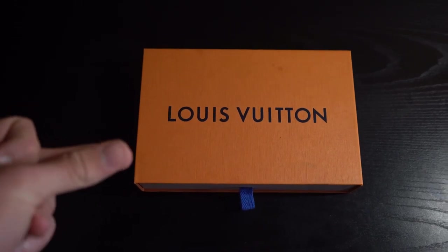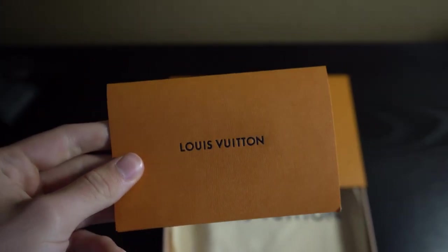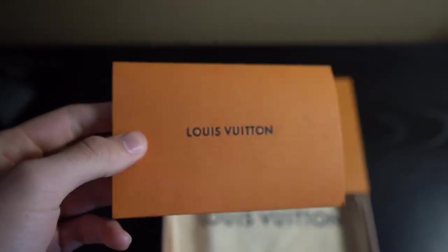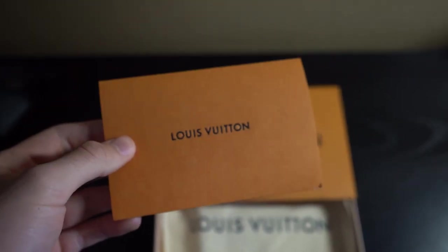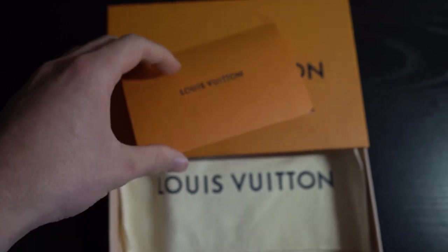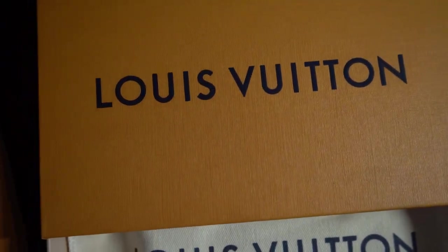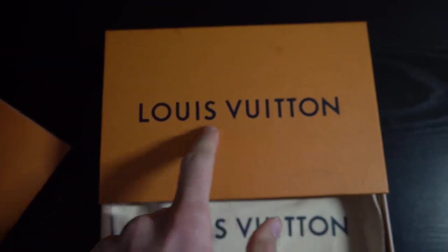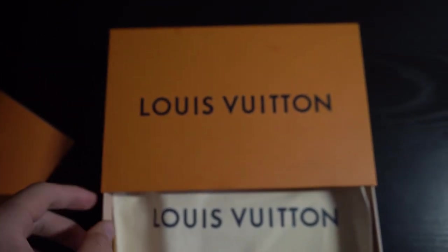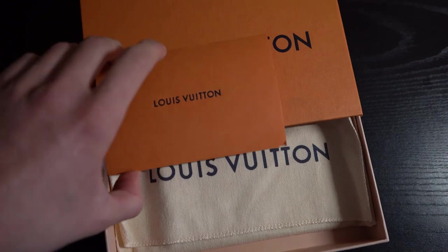I'll open up the box and show you guys the receipt. Someone asked me in a previous video to keep showing receipts, so I'll do that here. You can see it says Louis Vuitton on the receipt as well as the box. Something I always mention is that the Louis Vuitton logo should be a very dark navy — not black and not light blue — both on the box and the dust bag.